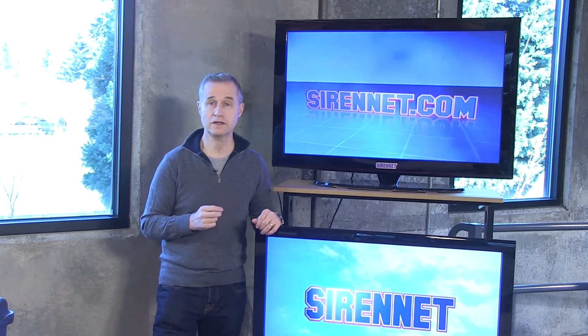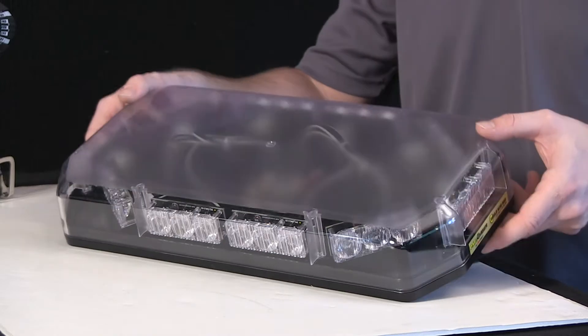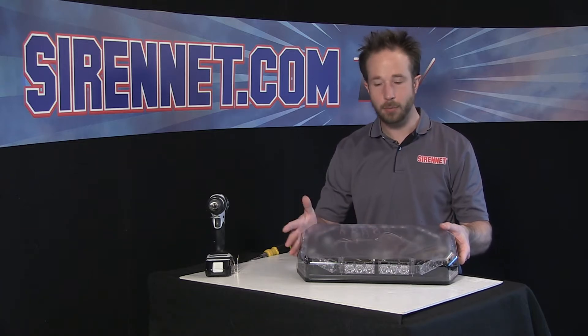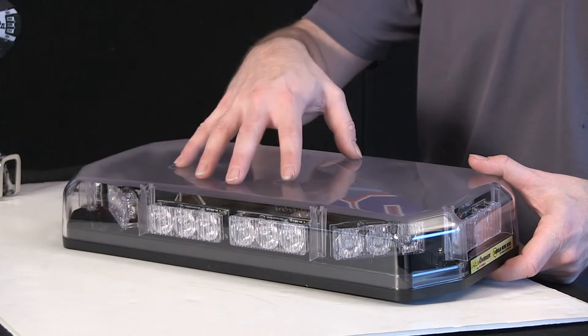He's going to be the guy taking it apart. Let's see what Chris is up to. Thank you very much, Stuart. I appreciate the nice introduction. The Code 3 Shield LED mini bar — ideal for DOT, Public Works, or any other amber application that you may have. It's available with the clear UV-resistant dome, as you see here,